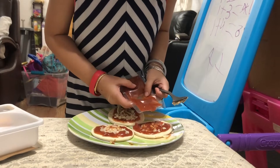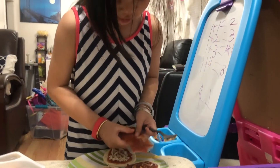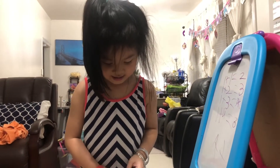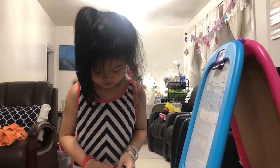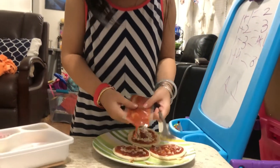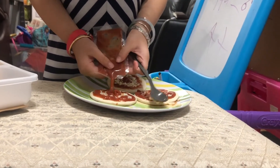Cause I know daddy loves tomato sauce. Do you like tomato sauce, daddy? Yes you do? What do you like in the pizza? I think I'm going to get a little bit more for me. And for mommy. Mommy loves cheese, so I'm going to get her a lot of cheese. After when I'm done the tomato sauce.